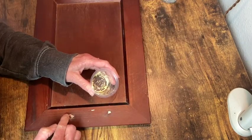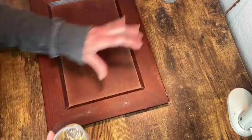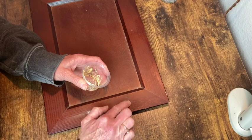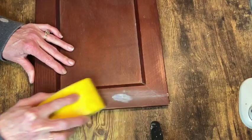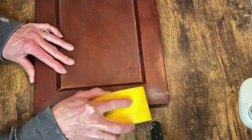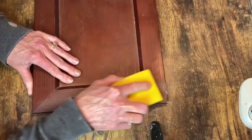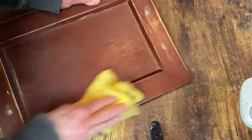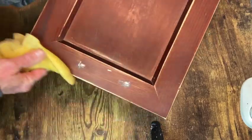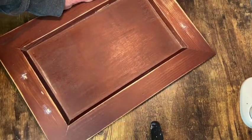I filled the holes with Durham's water putty. And then once it was dry, I sanded it down smooth. I gave a light sanding to the entire board, then wiped it down and gave it a coat of my Select Seal Matte Sealer.